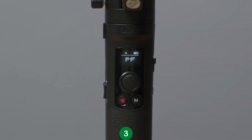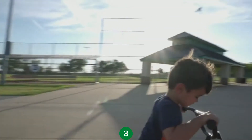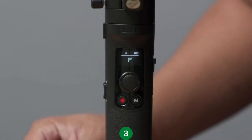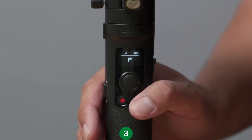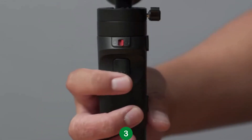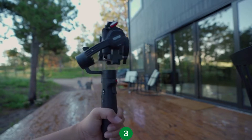Now let's talk about the different gimbal modes. The default mode of the Crane M2 is Pan Follow Mode, which enables just the pan axis. In this mode, you're able to capture smooth shots without having to worry about any movements from the tilt axis. If you're in a different gimbal mode and want to quickly go back to Pan Follow Mode, just press the mode button once. To enable Follow Mode, press the trigger button once. In this mode, all axes are enabled and you can move the gimbal in any direction.